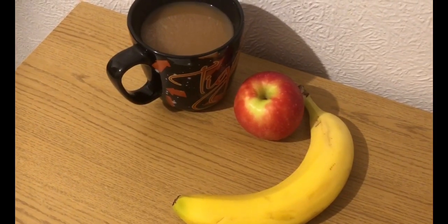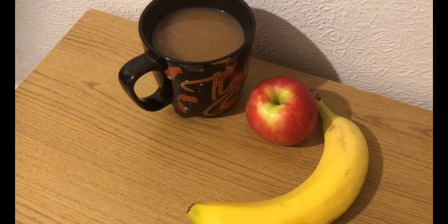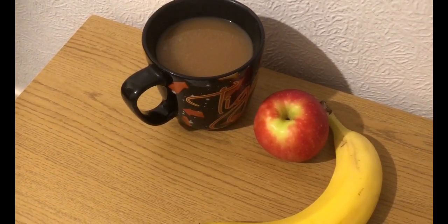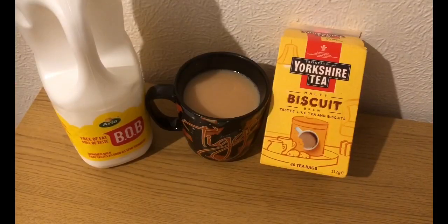My morning snack for zero smart points: I've got a banana and an apple, and I've got a coffee. In that I've got another 50 mils of almond milk, which is still zero smart points. I'm having a York tea biscuit.